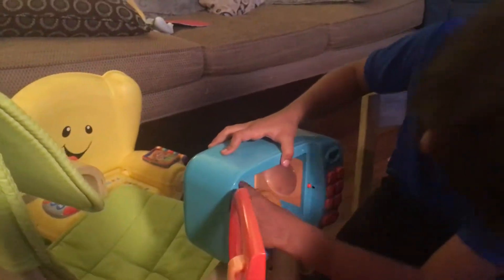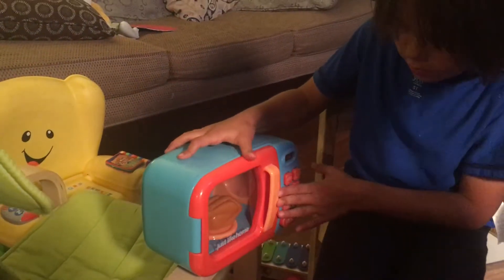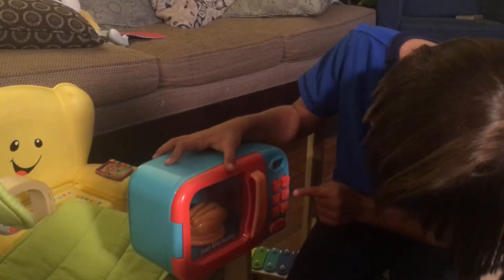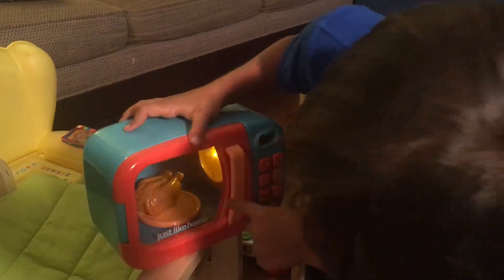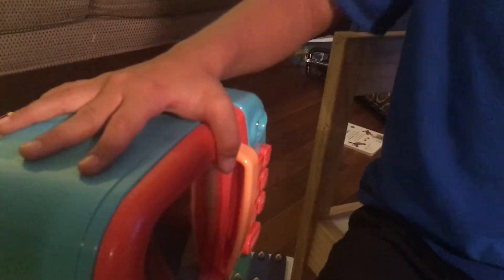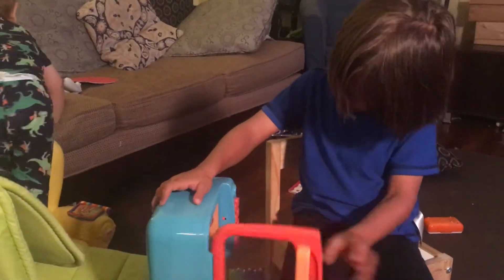It even has a light — see that? That's why there's yellow. You have to push — see this start button? You have to press it and then it starts. See that yellow thing? It looks just like a real microwave! It looks just like a real microwave, but it's only for play, not to cook with. Once it's done you have to take it out.